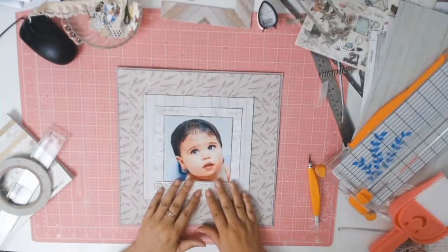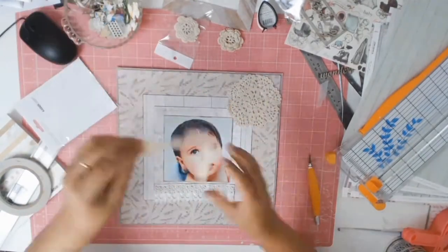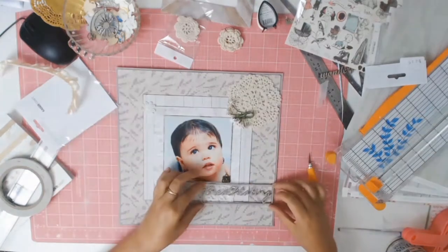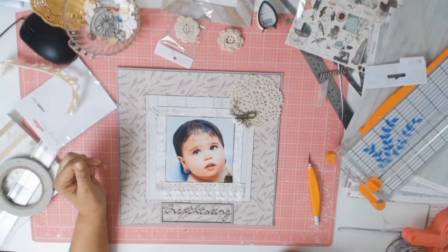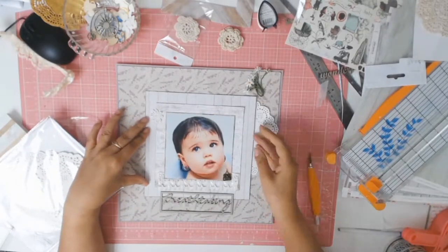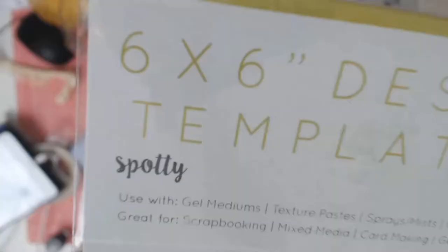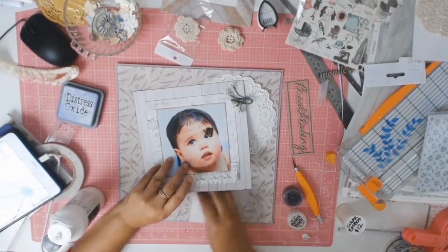I'm now trying to work out how I want to embellish this layout. I do love that crochet doily but it doesn't make it onto the layout, and neither do those lovely little flowers. But that lace — yes, that lace stays. I'm absolutely in love with it; it came from the Scrapping Fun Kits. I also wanted to add a doily, but the first one was too small — the large doily is the one that actually stays.